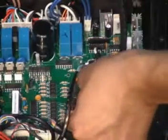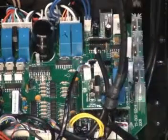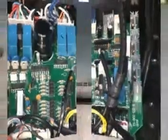The first one here that we are removing is on the second layer of the motherboard.